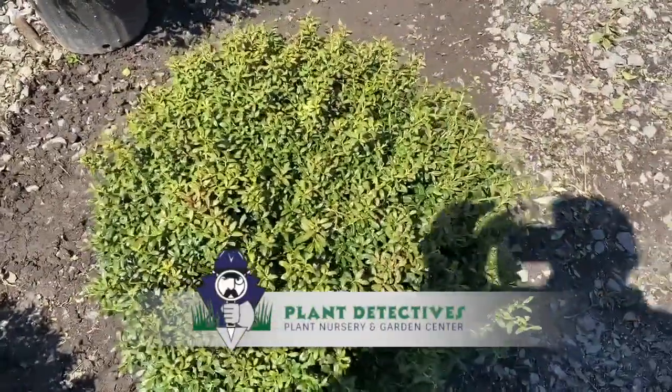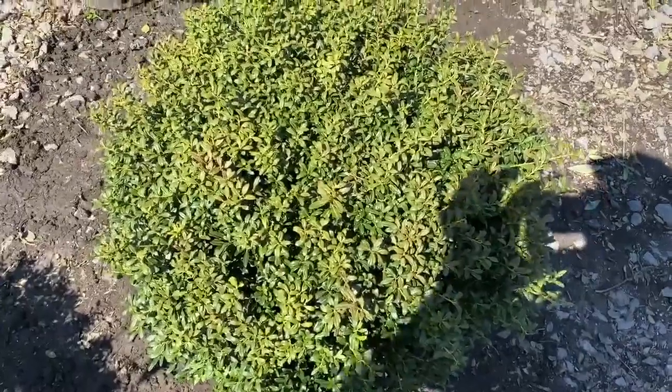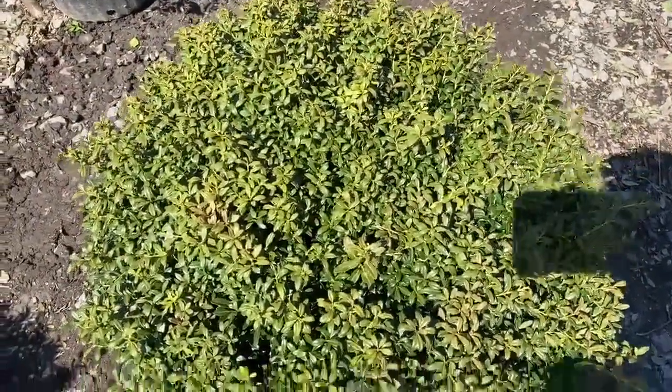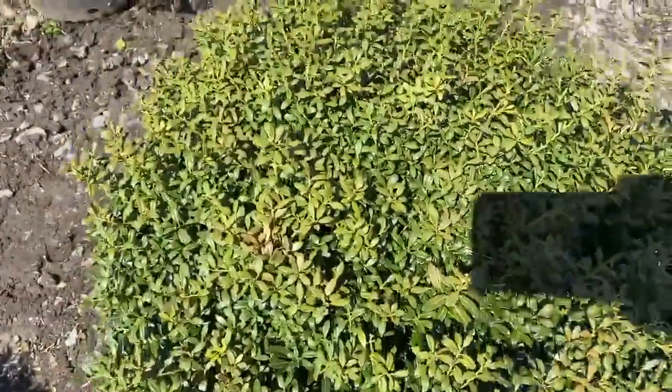With the advent of boxwood blight becoming a very serious problem over the last several years, we found a lot of people moving to Ilex Crenata, which is not susceptible to boxwood blight.